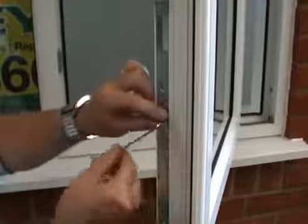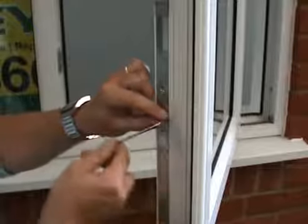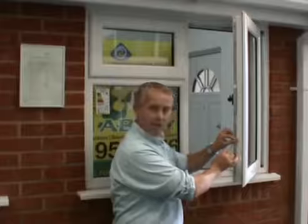So all you need to do is insert an Allen key, and as you turn that, it will move the lock backwards or forwards, increase the pressure, and give you a better seal to make the window more airtight.